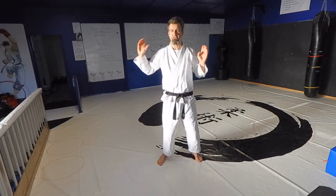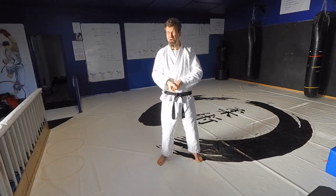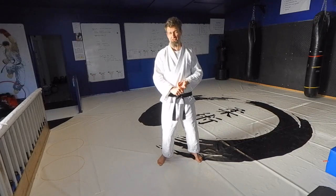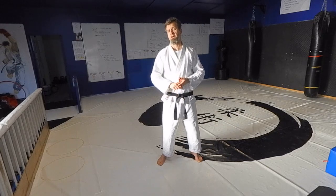Somewhere between three and seven years is a perfectly reasonable amount of time to go from white to black belt with us. It's very unlikely you'll be less than three years, and unlikely you'll be more than seven — but it does depend on your frequency of training, your mindset, and your attitude, which would be the biggest factor.